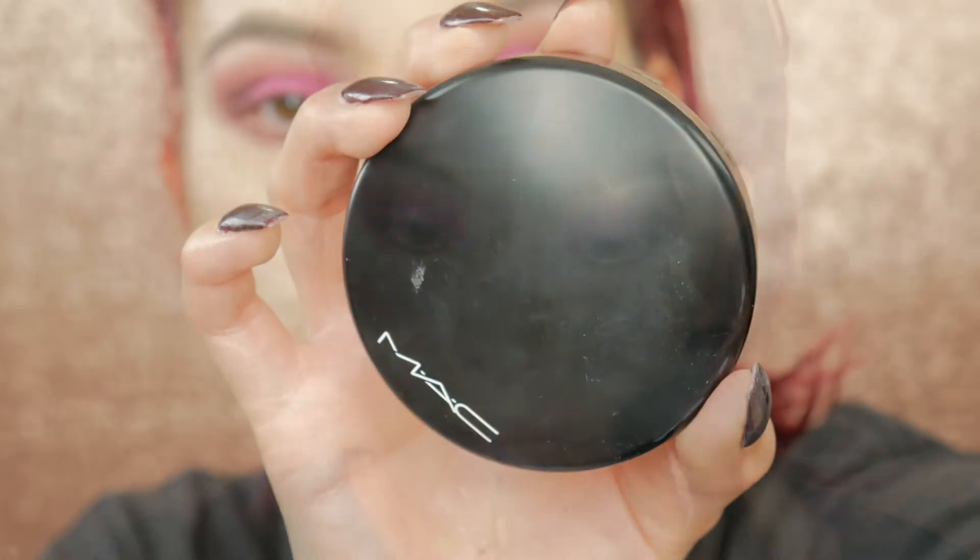To buff away the bake, I'm taking my MAC Mineralize Skin Finish in the shade Medium Golden to buff away that baking powder.